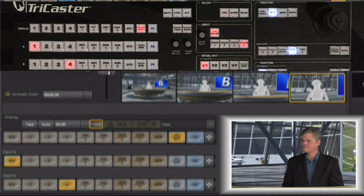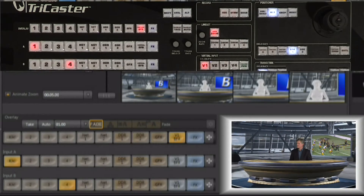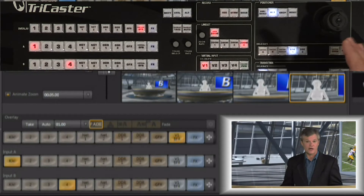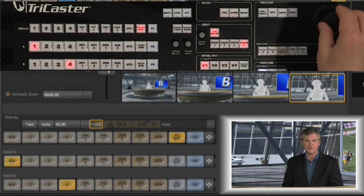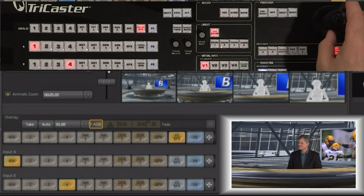There's also a manual control: you can grab with the left mouse and manually zoom, and no matter how fast you try, you always get a nice smooth zoom in and out with the live sets. You can also do that from the control surface — from the position area, make sure you have the appropriate virtual set selected, then select virtual zoom and you have a zoom you can control with the joystick just like controlling the zoom on the camera itself.